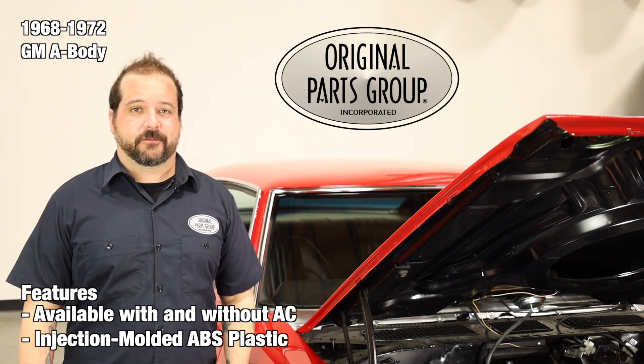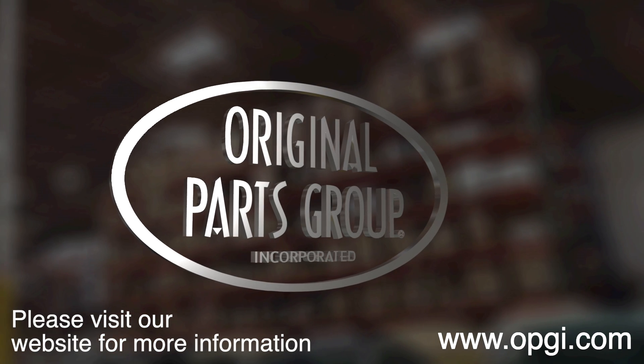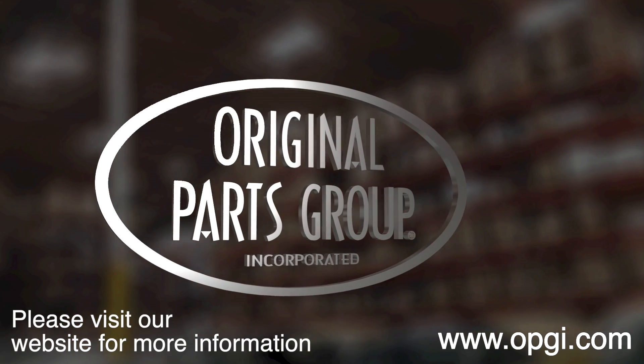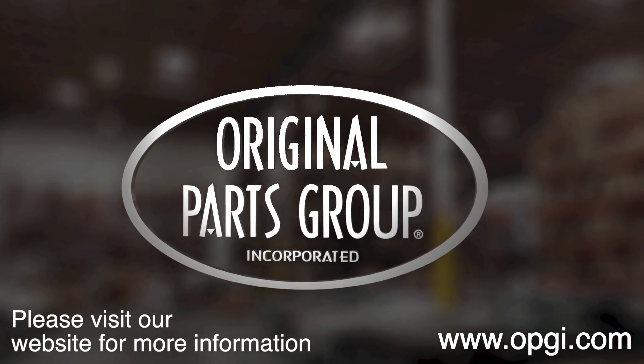Thanks for watching and don't forget to subscribe for more product features and updates. For more information on these and other great products, please visit us at opgi.com or call us today. Buy direct with Original Parts Group and enjoy the benefits of shopping with the recognized leader in the industry, with decades of experience, the highest in-stock ratio, a helpful and knowledgeable sales staff, and fast professional shipping.